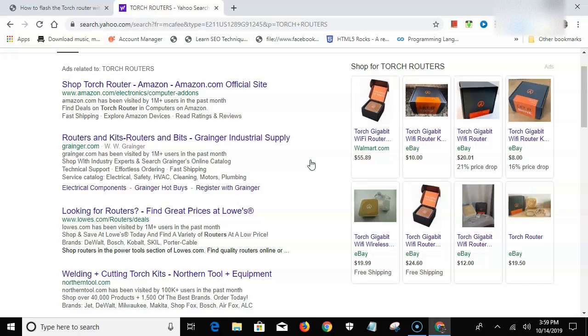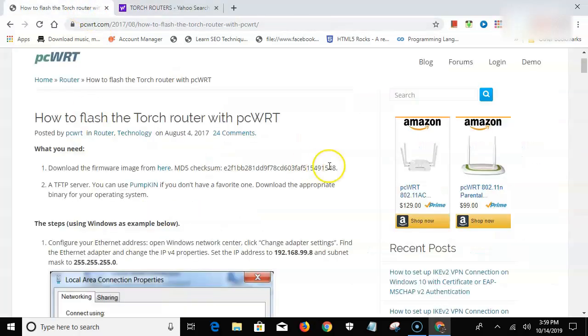When Torch went out of business, their web page went down and everything was gone. But PCWRT has the same setup — you can do that and so much more. Their interface shows you signal strength and a lot more. I was blown away by what the router can do, so let me show you.